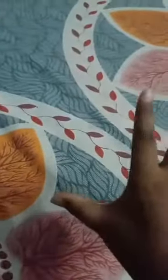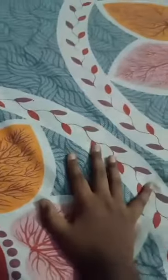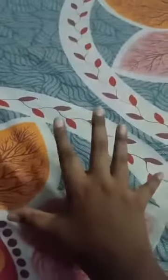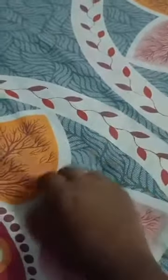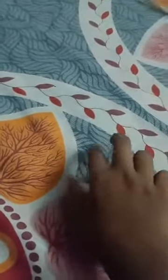Yo, what's happening guys, my name is I Am, welcome back to my channel Mr370 I Am Gaming. We are back with another video. In this video I will show you a pen spinning tutorial for beginners.